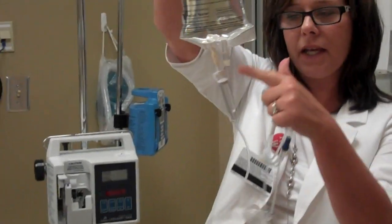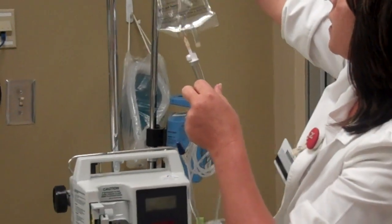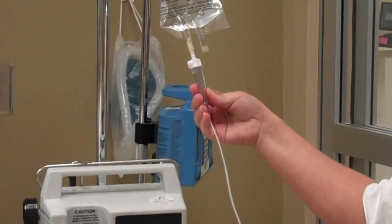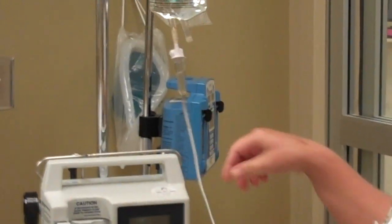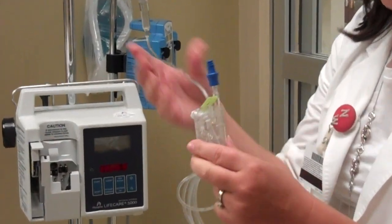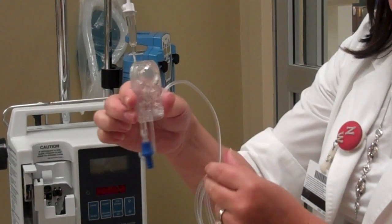You can go ahead and spike it and hang it up, and you see nothing's dripping yet. We'll get it stationary here because we're going to need our hands. We're going to squeeze the chamber to get it halfway full. With this Plum tubing, you have to prime upside down — so this is right side up and this is going to be upside down.